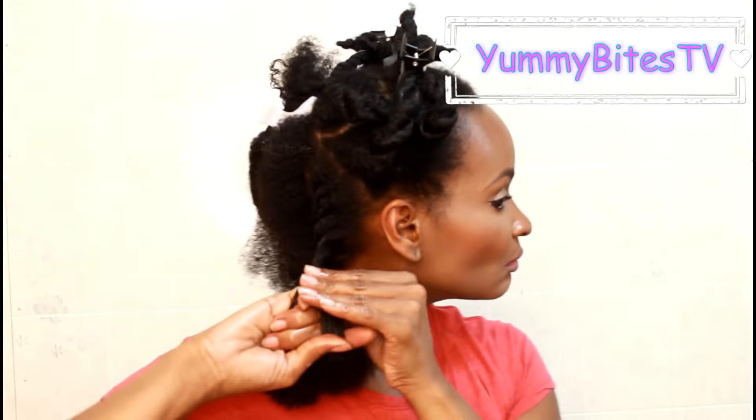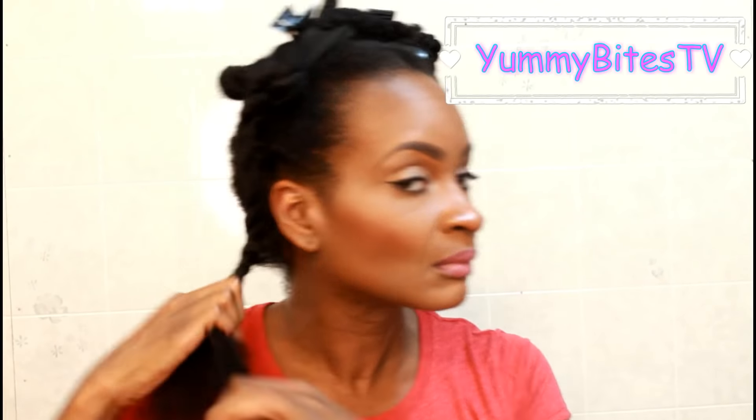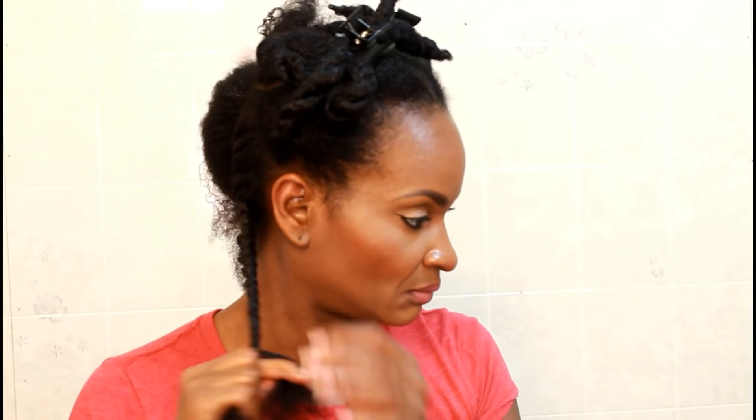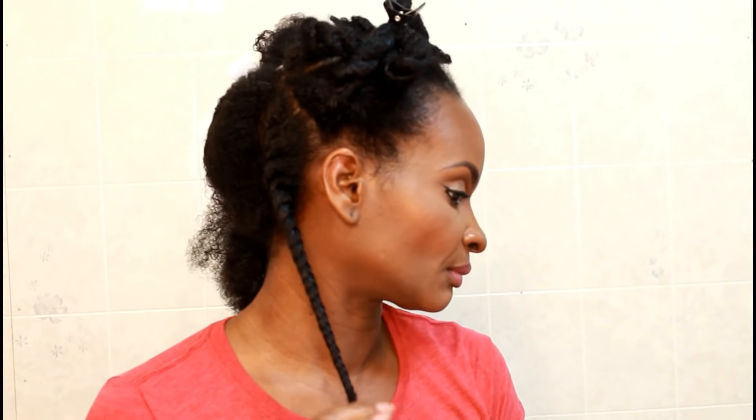Also, if you are a foodie, please visit me on my Yummy Bites TV channel — go subscribe! I eat delicious food over there every day. I upload over there every day, you guys. It will be in the description box.